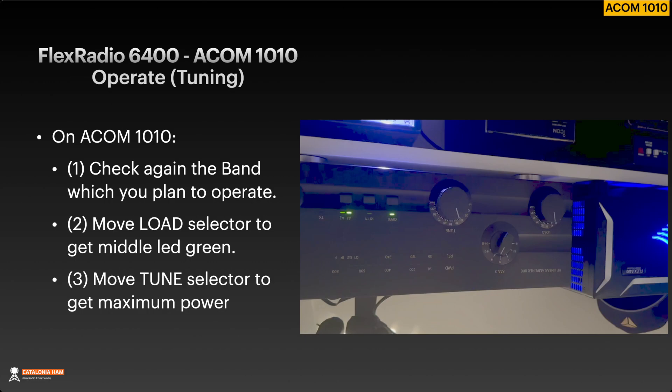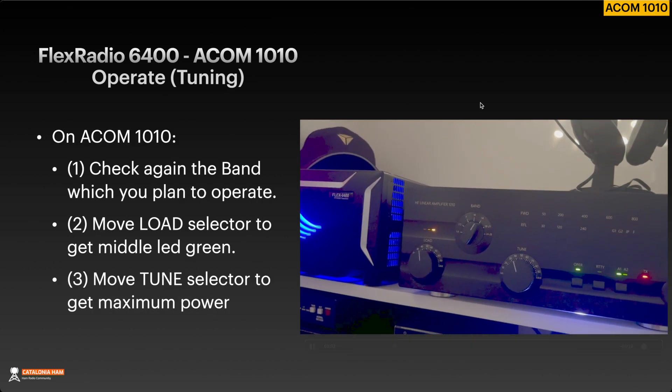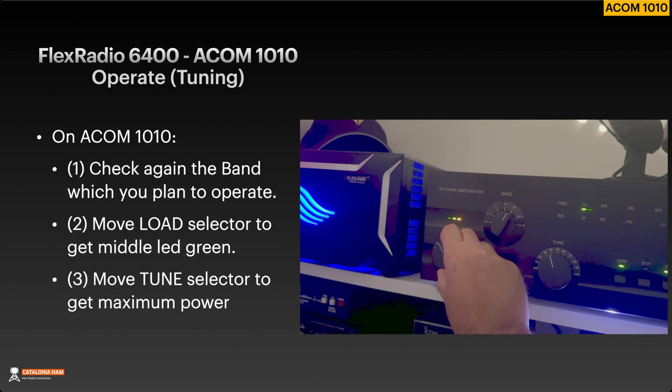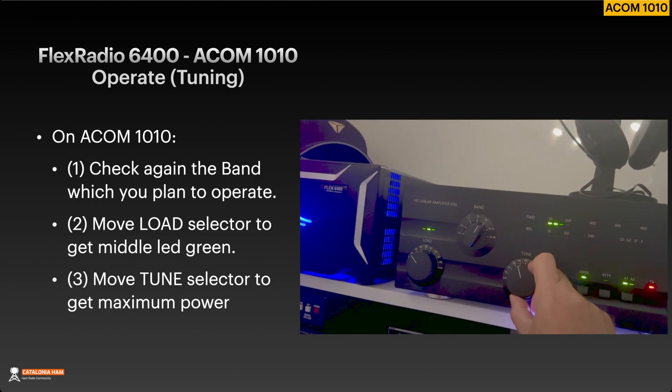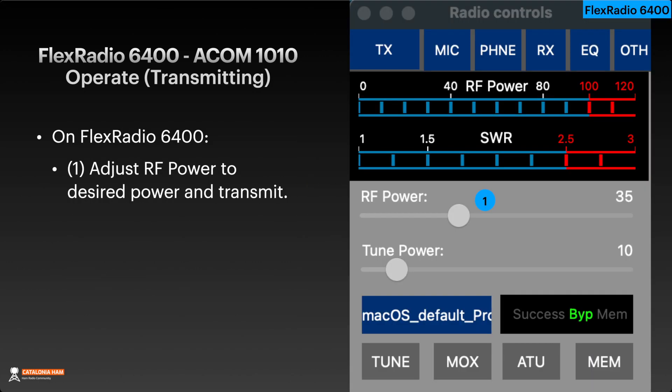For how to tune on the ACOM 1010, I prepared a short video to show how it works. Check the band first — which band you plan to operate. Move the load selector to get the middle LED green, and finally move the tune selector to get maximum power. And that's all. You have the ACOM 1010 tuned. The last step is to check how much power you need to input from the FlexRadio 6400 to get the optimum output power from the ACOM 1010. To do that, adjust the RF power to the desired power and finally transmit.